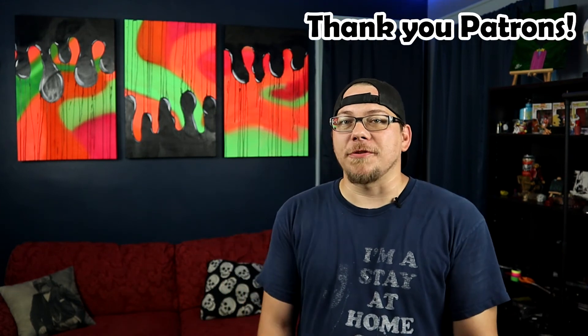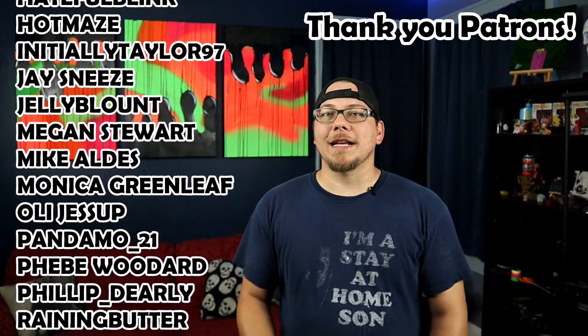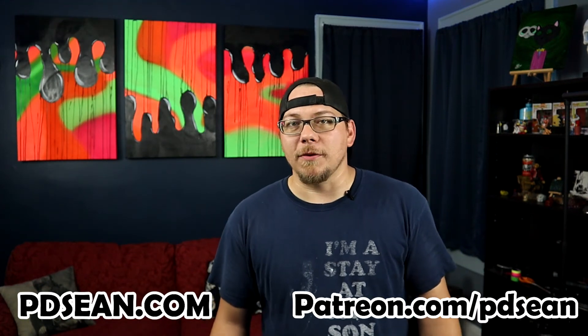This is a final look at how they turned out. These turned out perfect and they're exactly what I wanted for the studio. So that means this video is finished. Thank you guys so much for watching. If you enjoyed this video, hit the like button, comment below, subscribe if you haven't. I also want to give a huge shout out to all of my patrons — you guys are amazing. If you want to help support the studio and get some really cool stuff, go to patreon.com/pdsean. Also make sure to check out my website pdsean.com where all my artwork is available and it ships anywhere in the US for free. Thank you guys again for watching and I will see you next time.